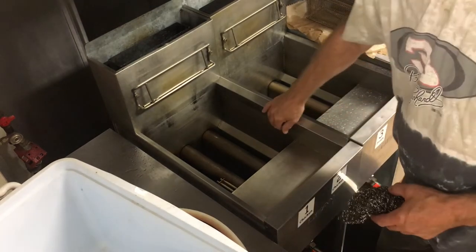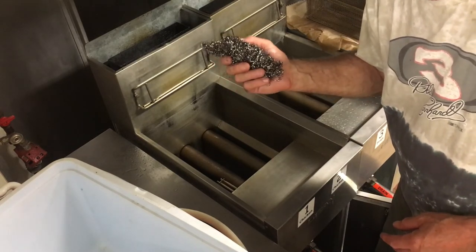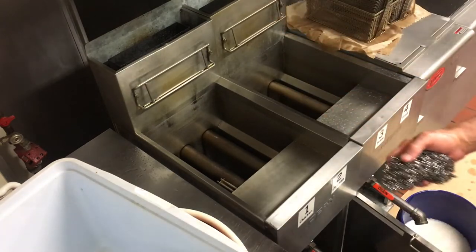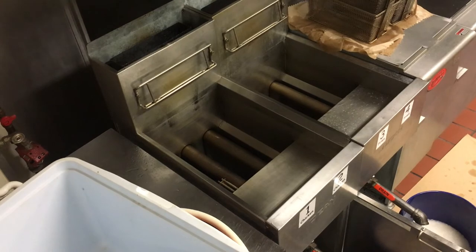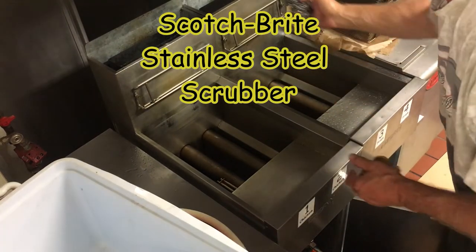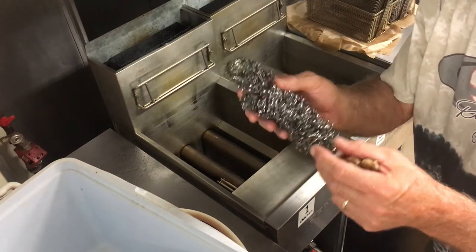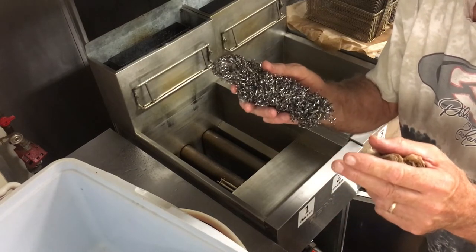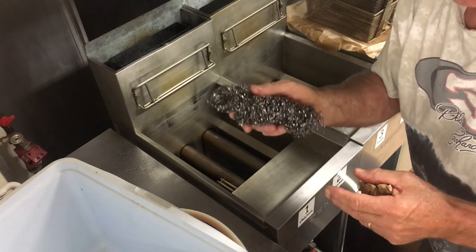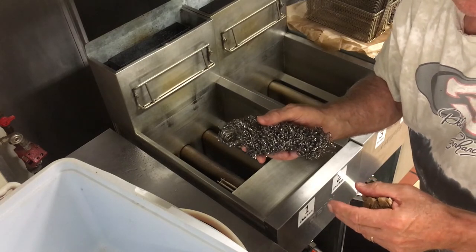For stubborn grease stains that are built up, just use hot water — no soap — and it'll come right off, then use your paper towel again. If you need to remove any built-up oil you can't get off with a paper towel, always use one of these stainless scrubbers — they stay together. Never ever use any type of wire brush or Brillo pad; that's going to leave metal fibers and that metal fiber is going to end up in the belly of a patron, which would be a bad thing.